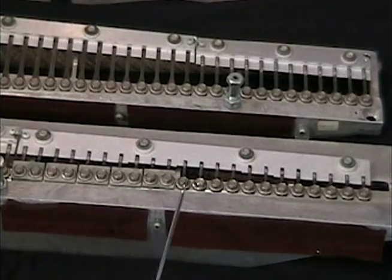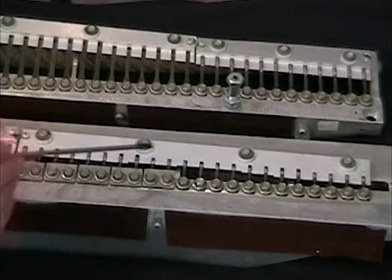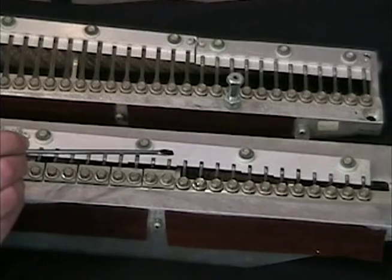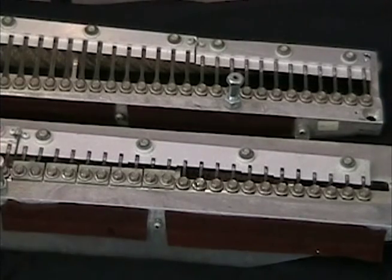Each reed should be centered evenly in between the pickup. In certain cases when all else fails and a note is too soft — usually in the upper register — you can position the reed closer to one side of the pickup for more volume.